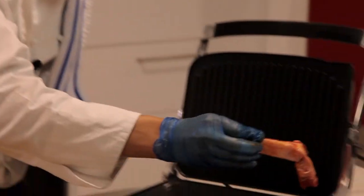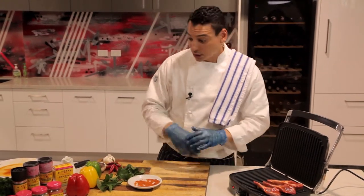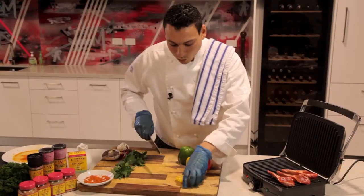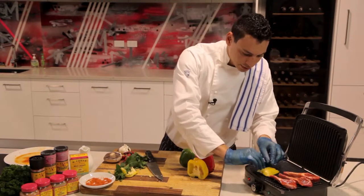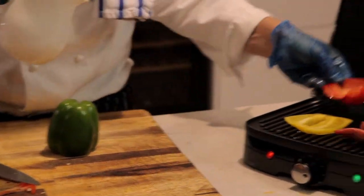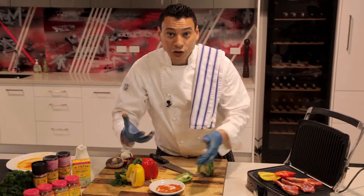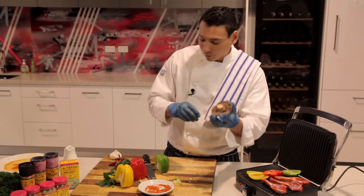On the barbecue I like to use a lot of colors, a lot of vegetables. In this case I'm using three beautiful colors of capsicums. Just slice one edge of your capsicum, take off the edge, take off the seeds, so you're only keeping the skin. A little bit of oil — that seasoning works well with your vegetables on the grill too. I'm going to finish the whole deal with beautiful mushrooms as well.